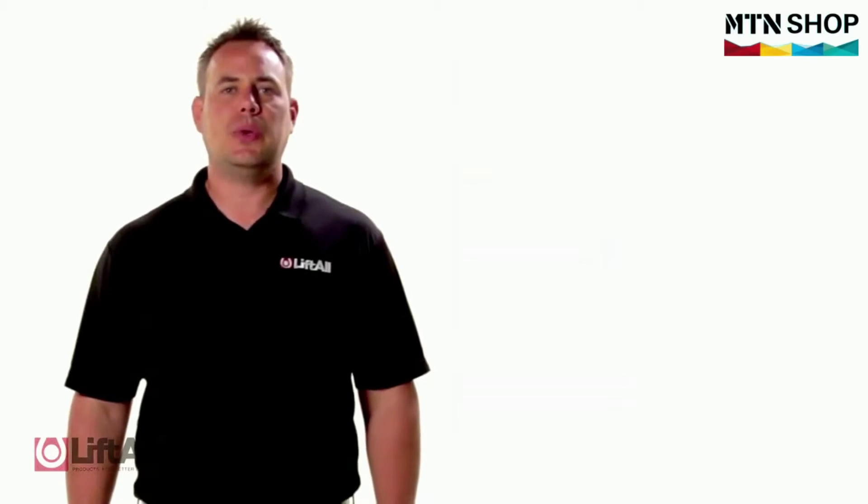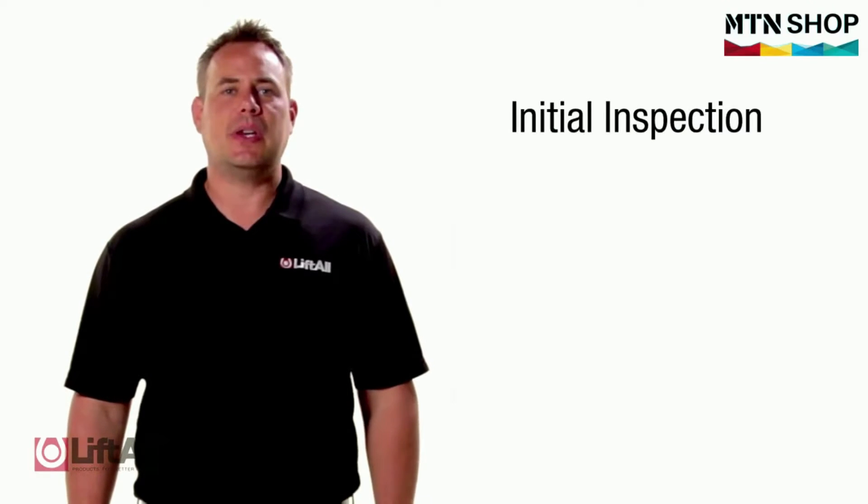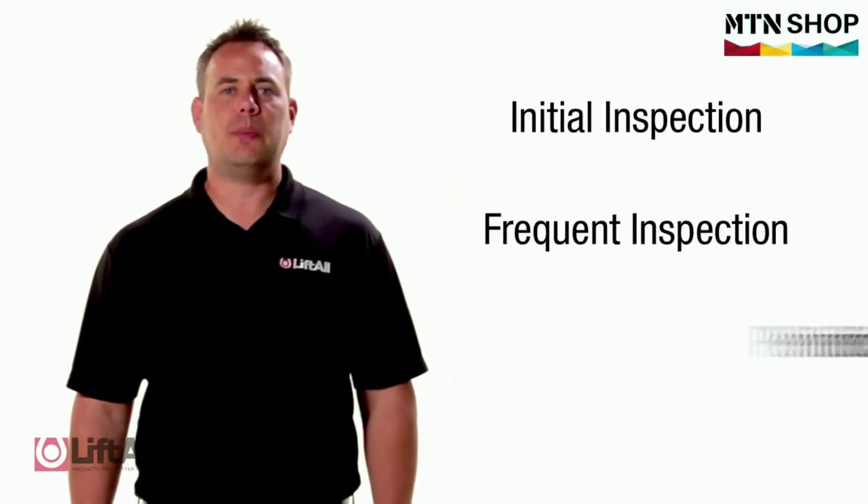To begin with, let's review the correct inspection schedule. This consists of an initial inspection, frequent inspection, and periodic inspection.